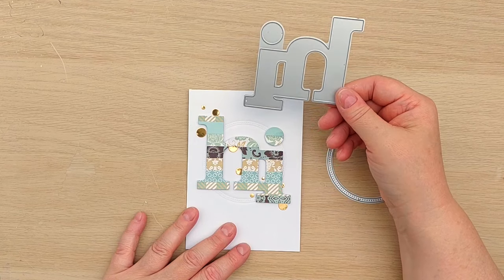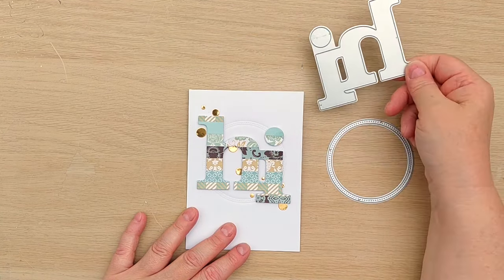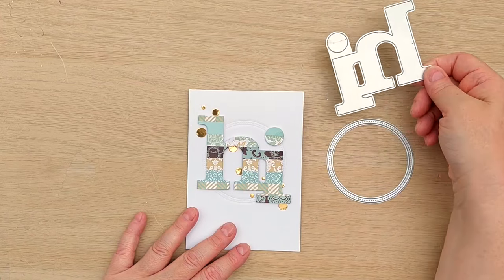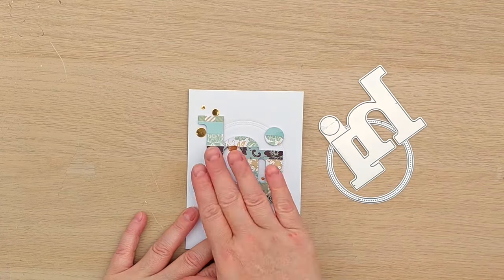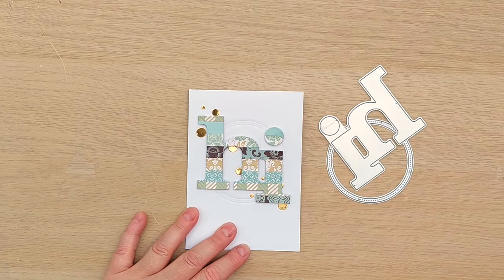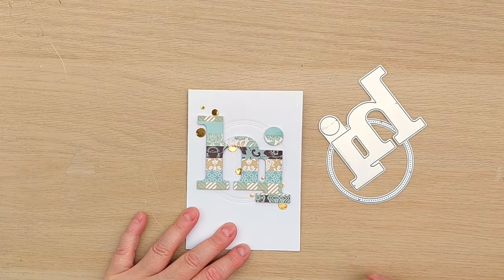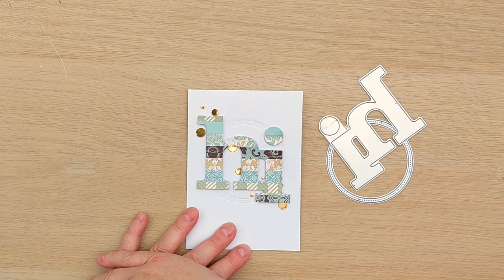I then took another die — not sure of the manufacturer, I think it might be Crafter's Companion but I got it from a charity shop so it didn't have any packaging. All I did was cut from some of my strips, stuck it on some craft foam, added it over the circle, and then added some gold dots for a bit of bling in the background and to add a bit of diagonal flow.